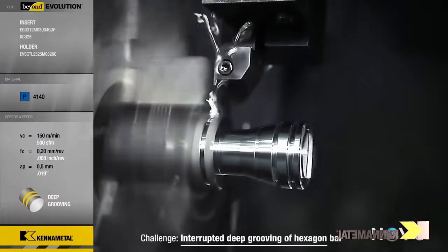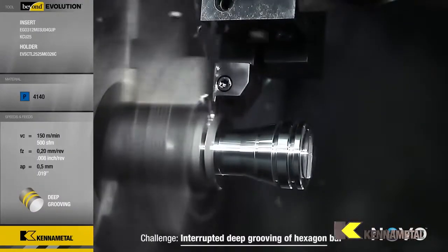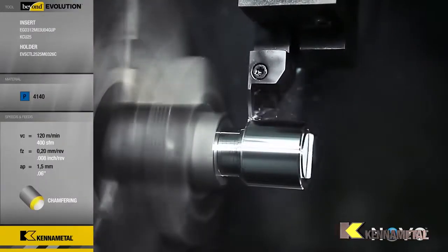Or if the majority of the operation is grooving, then choose an insert that does multi-directional grooving. If it's turning, then just choose an insert that does multi-directional turning and can groove and can part.